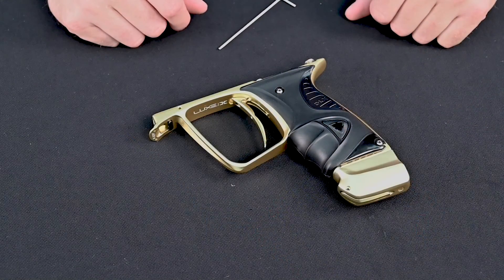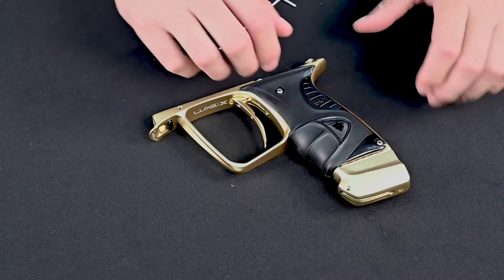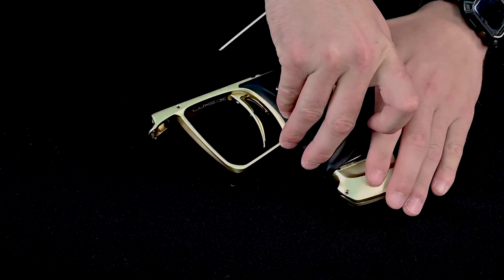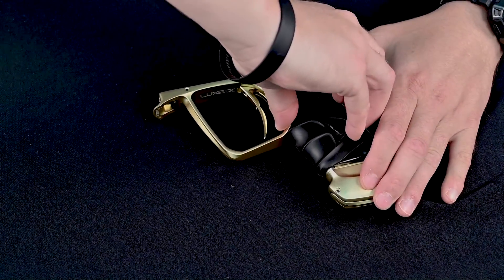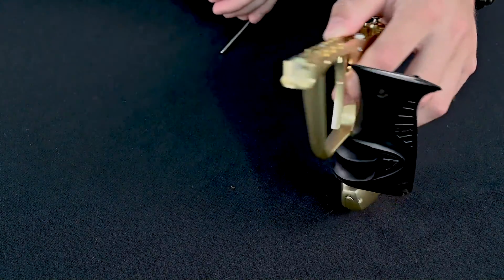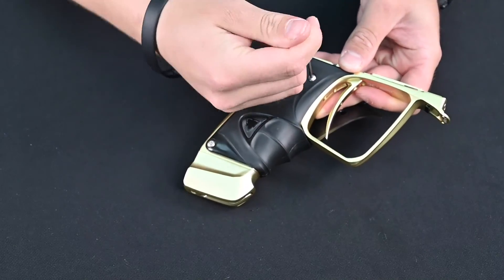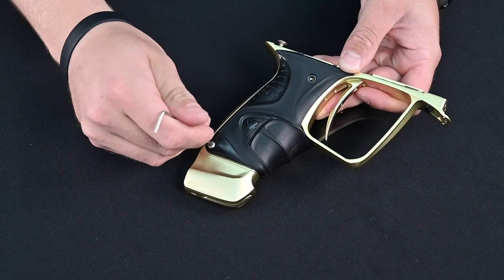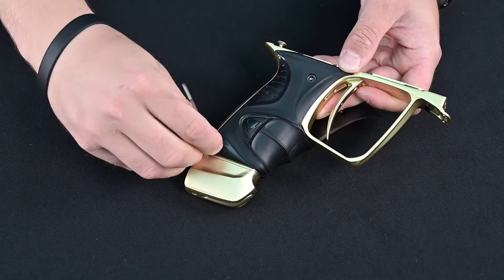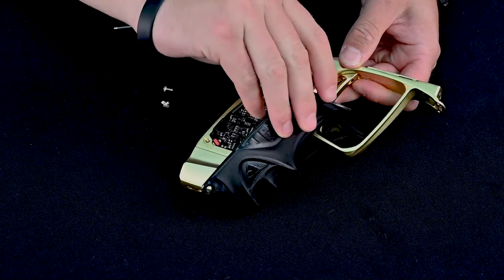Next, we're going to get your Luxx frame prepared for the board removal and install process. You want to first remove your grips from the left side by pulling up on your snap screws, then turning it over and using your 5/64th Allen wrench, removing your two grip screws. Once those are removed, go ahead and remove your grips.